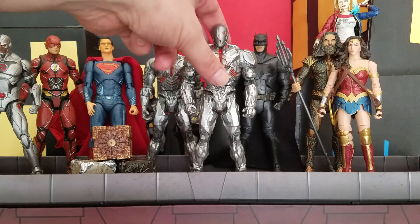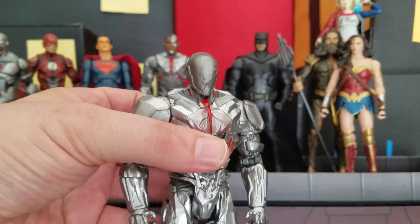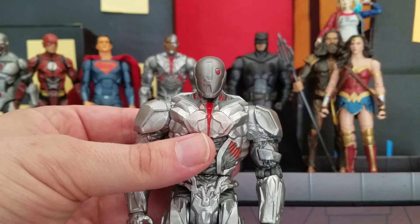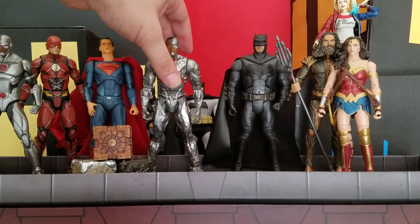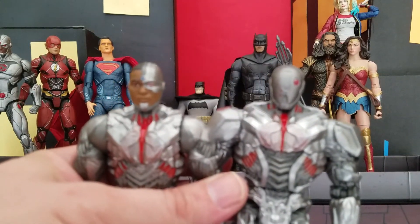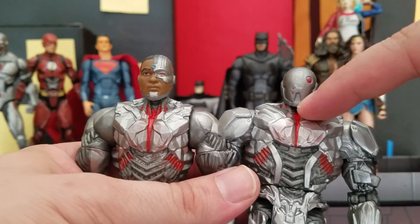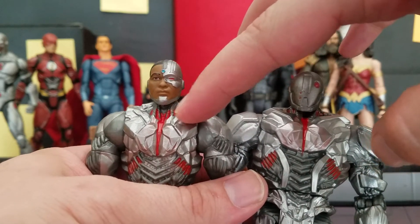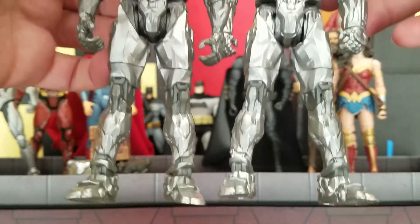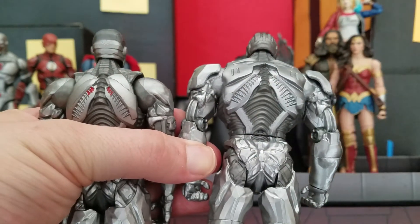First, I want you guys to take a look at this figure up close. You can see his face is fully covered. He also has shoulder pads, which is something different that the other one didn't have. Besides the face and the shoulder pads, there are different paint features — there are no red lines going up to his neck on this one, whereas over here you can see more red lines. There are also a few other minor differences in the sculpt. This one has paint on the back; the Walmart exclusive doesn't.